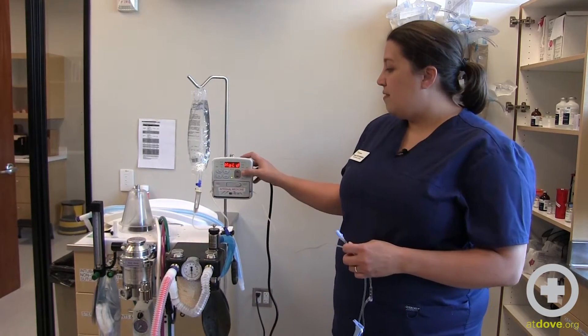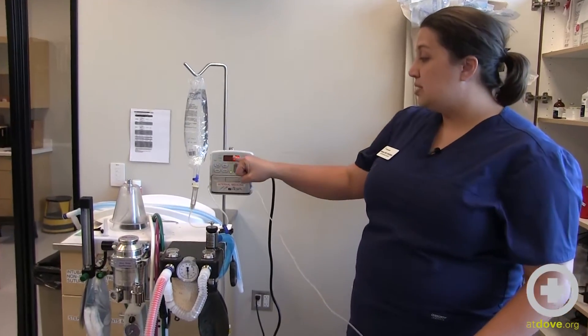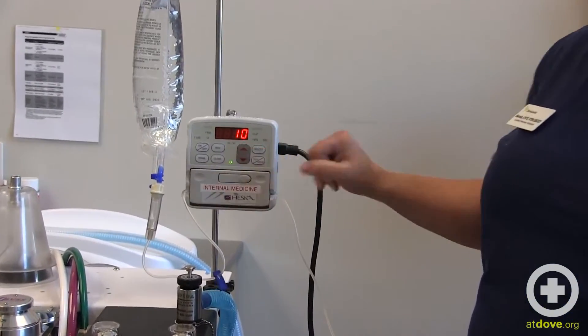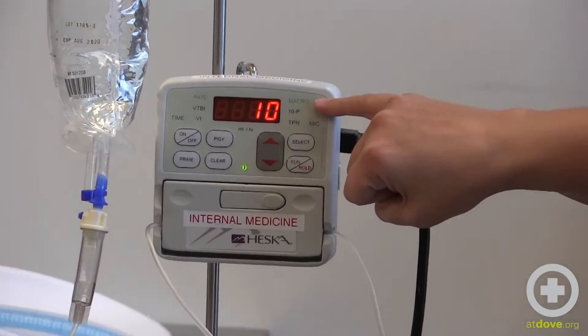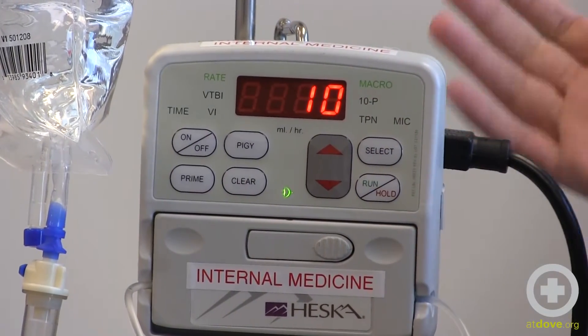Right now I have this pump set on a macro setting. A couple ways you can tell: the number here doesn't have a decimal — it's at 10 mils an hour — and the other way is that the word "macro" right here is lit up in green. That's how I know what setting it's on.